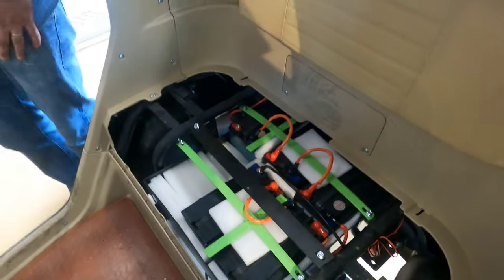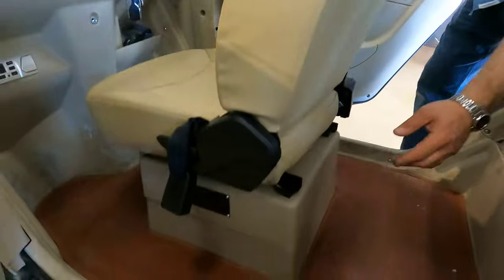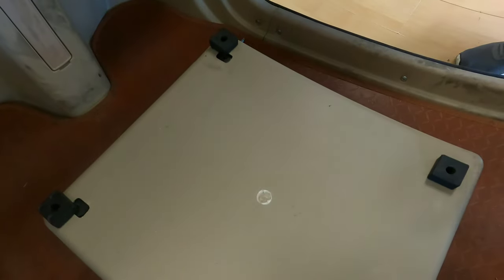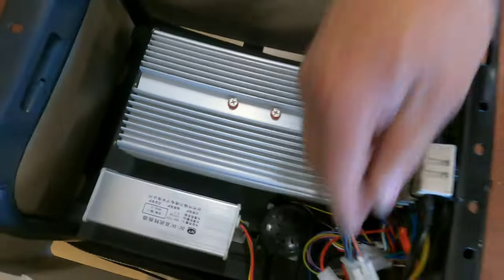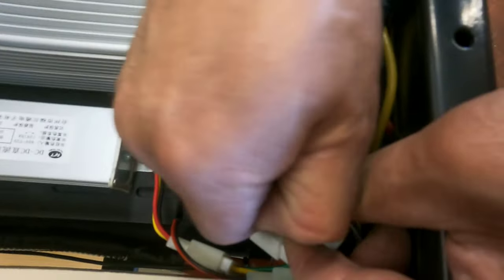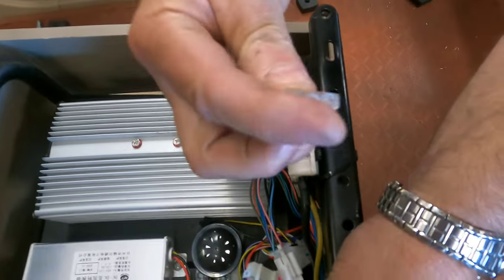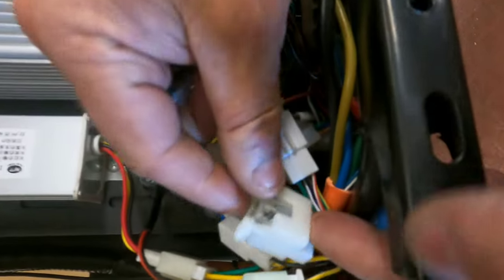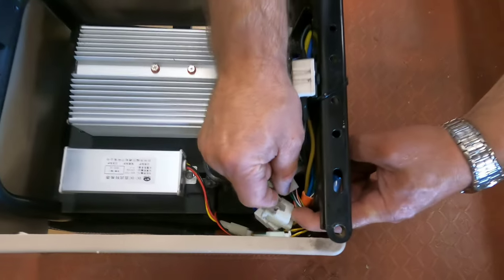Number three: the problem could be the main fuse, which is located in this compartment right here. You will need to remove a couple of screws — I already removed them to make this video shorter — one, two, and two on the front. Then you will have four rubber blocks; don't forget to install them back after you finish. Lift up this cover and look for the fuse right here. Open the cap and check if the fuse is not blown. If it is blown, you will need to replace it with a 25-amp fuse, and you have a spare one right beside it — they give you an extra just in case.